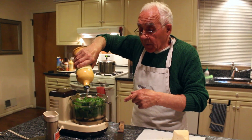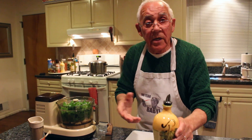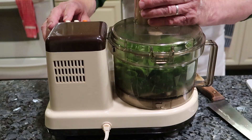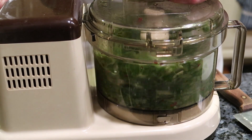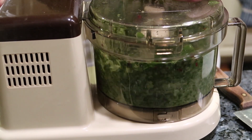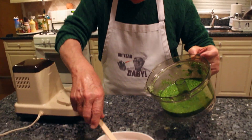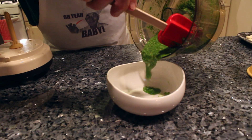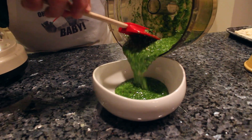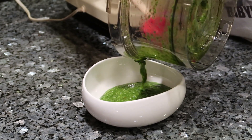Now, if you don't have a machine, it's okay — you can use a knife and chop it. Let's start. Now the pesto is ready. Look at the beautiful color it has — nice green, really nice.